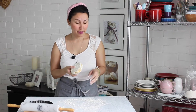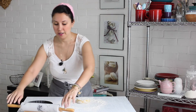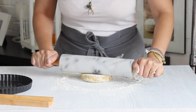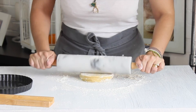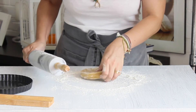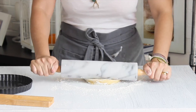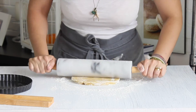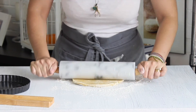Mientras tanto, vamos a extender la masa para hacer nuestra base de la tartaleta. Vamos a estirar nuestra masa, colocarla en la mesa con un poquito de harina y empezar a estirar, tratando de darle forma redondita porque nuestro moldecito es redondito. Vamos a ir girando para estirar la masa. Fíjate que como está fría, pues se estira bastante bien.